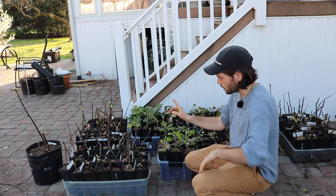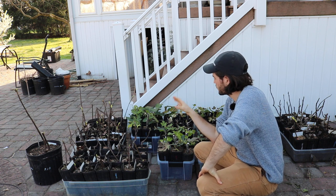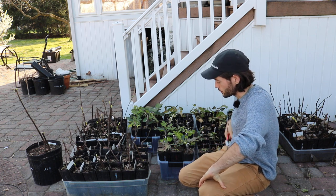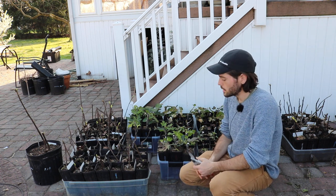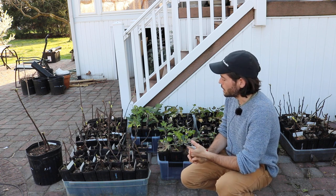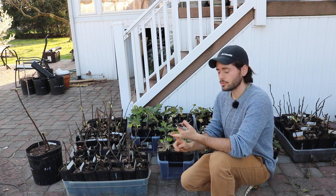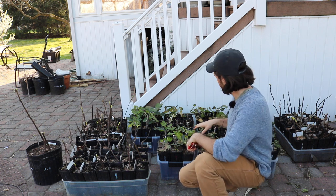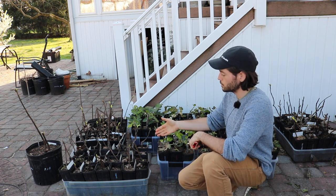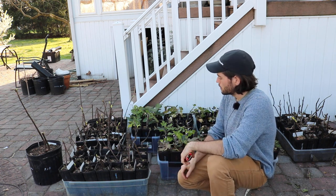These trees are just now waking up from dormancy. I'm taking them out here to inspect and evaluate them, because we may need to do some fruiting. These trees have a number of different purposes: I could sell them, which is my main intention. I could also use a lot of them for rootstock and graft a better variety on top. Or I could put them into a larger five-gallon pot and have them grow all season. Those are the three main purposes.